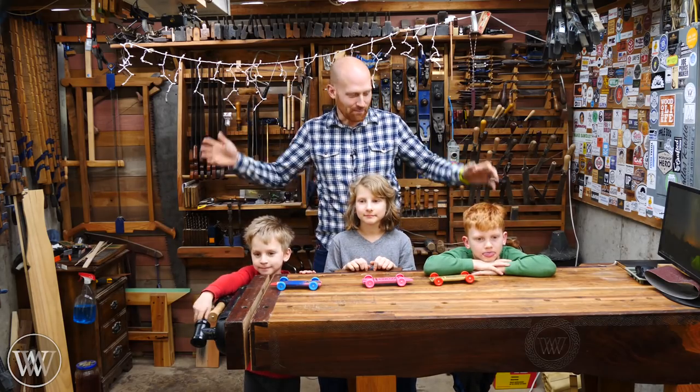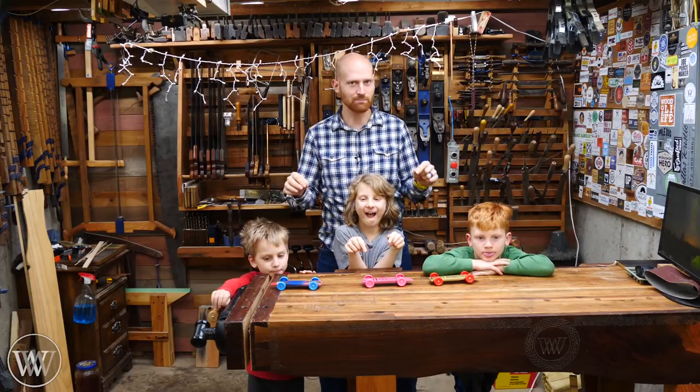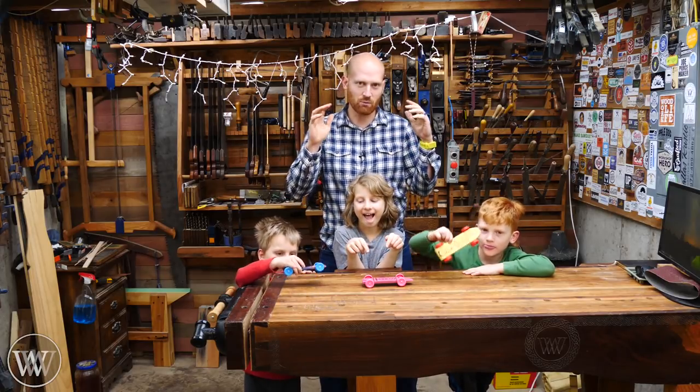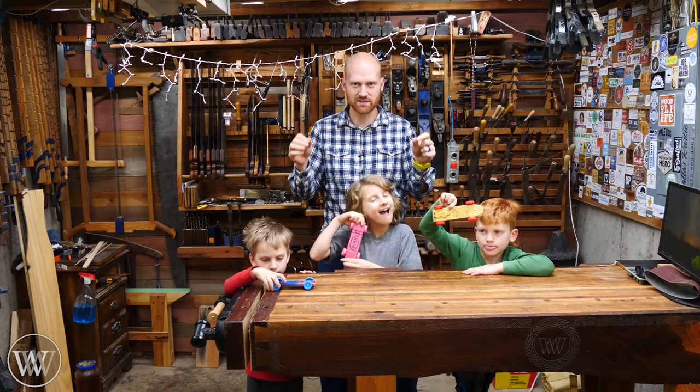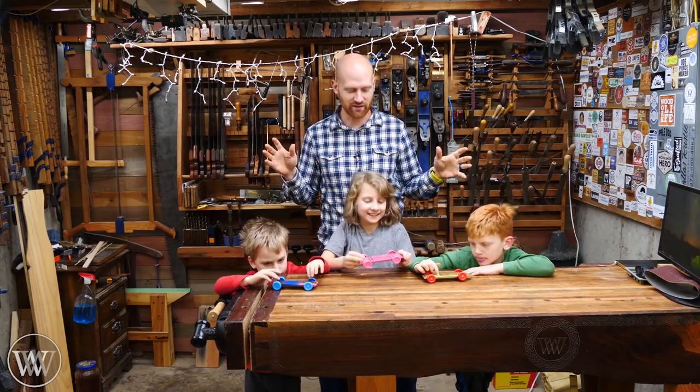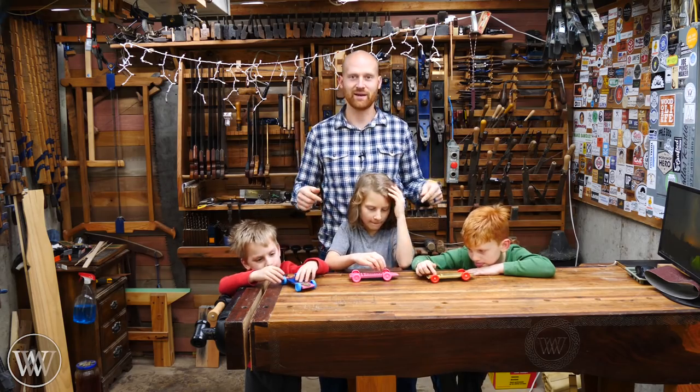Hey y'all, I'm James Wright and welcome to the shop. I have all three of the kids today and we're going to be making pine wood derby cars. This is a simple quick project that you can make with almost any basic tools. I wanted to talk through the process of how we make them — if you just want to see the quick video I'll leave a link to that on the main channel. Let's dive in and make some cars.